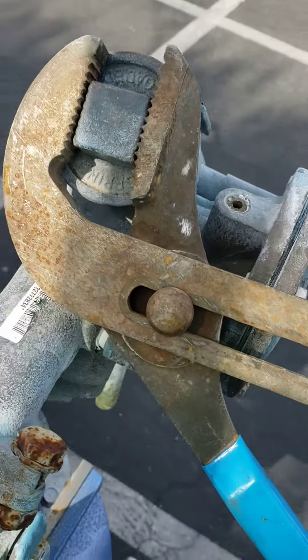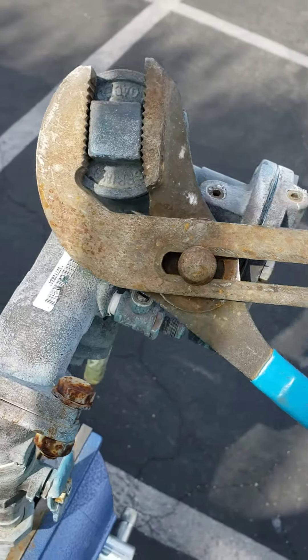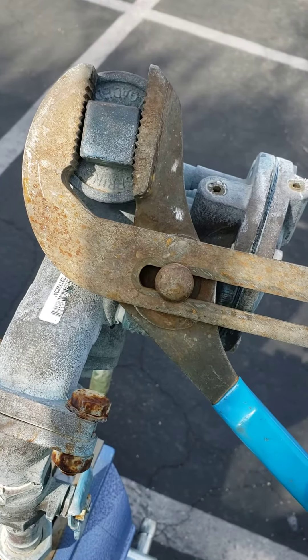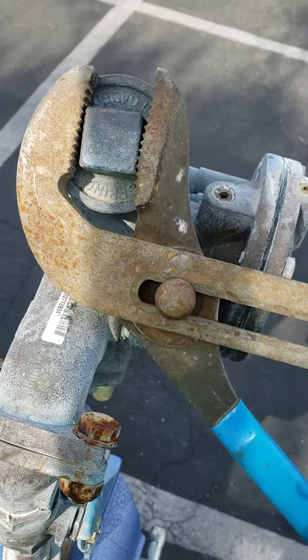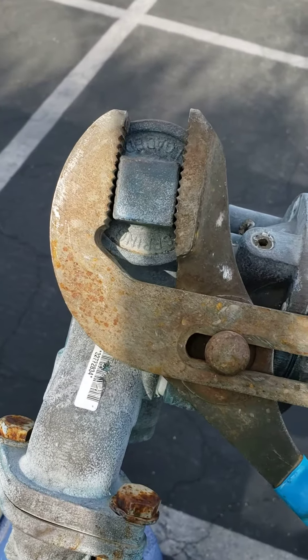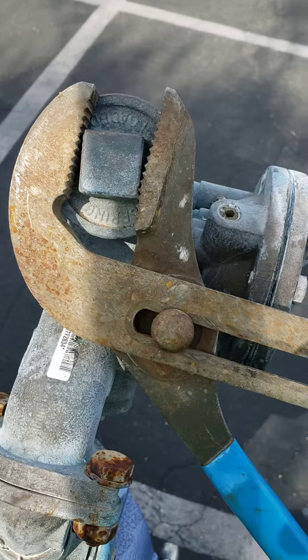You'll see that when I have the channel locks in this orientation it bites fine, but watch what happens if I use the same set of channel locks going the other way — you can see how the channel lock is opening up. Because I'm going the wrong direction, the same amount of force causes it to open up.